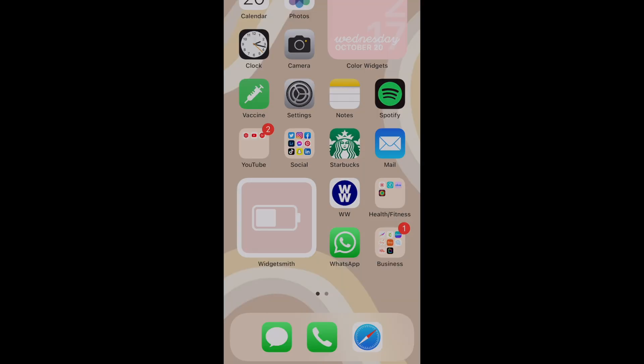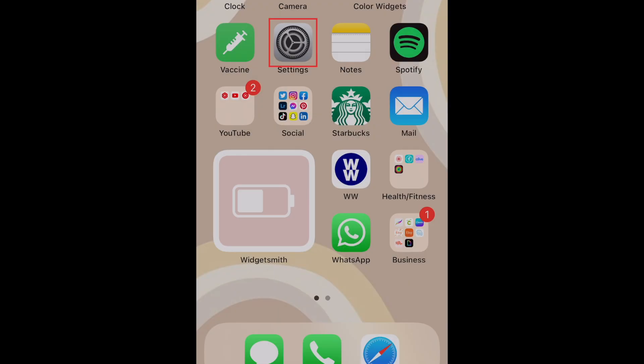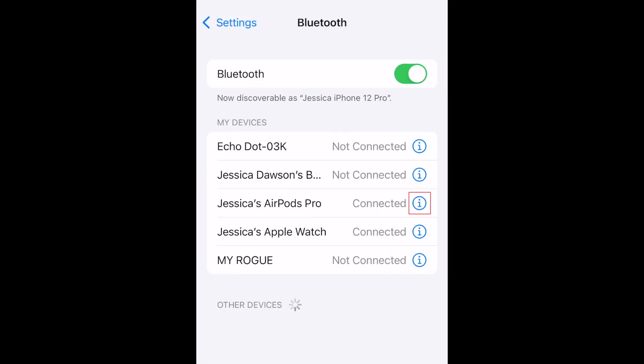First, connect your AirPods to your iPhone. Then open your iPhone's Settings app and select Bluetooth. Then tap the I button beside your AirPods in the list.